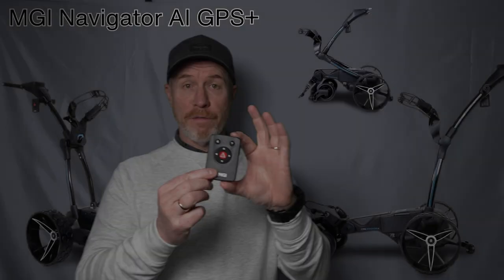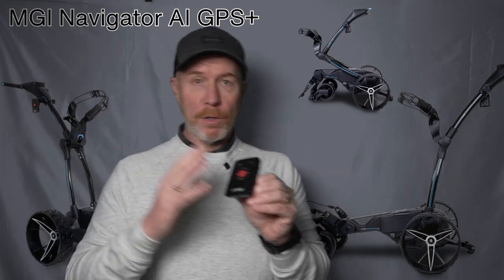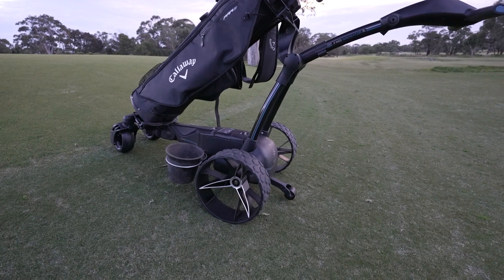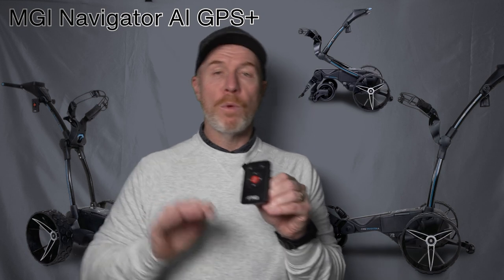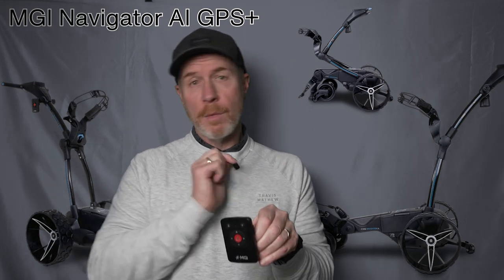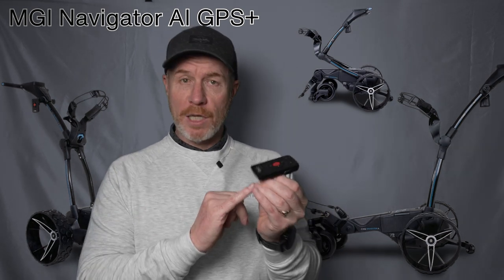The first feature is this very convenient and newly designed remote control unit. It's got the multi-directional control as you'd expect — left, right, back, forward, stop — it's got the locking mechanism, and it's also now got the new brake feature. When you're parked on a hill you can press the brake feature and your buggy will stay securely on the incline or decline without any fear of running away. It pairs seamlessly to the buggy as soon as you turn it on.